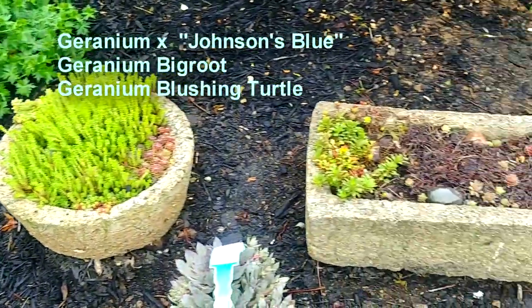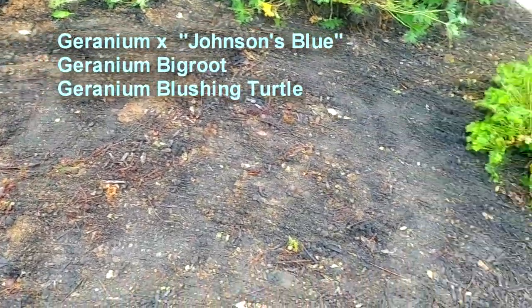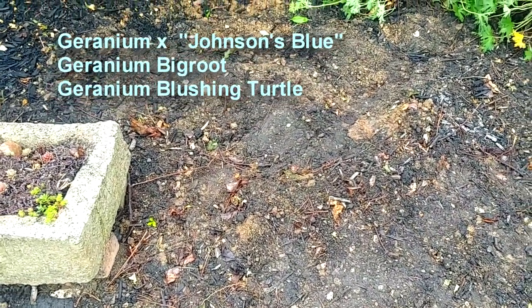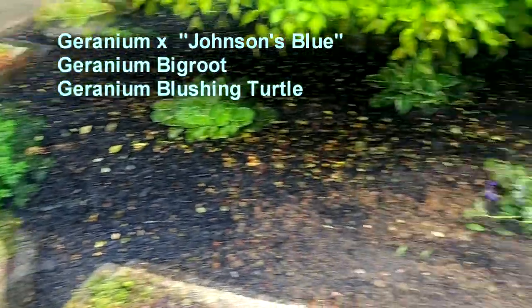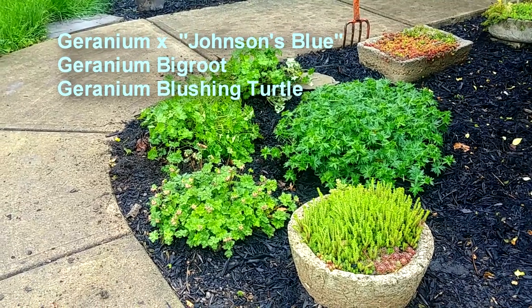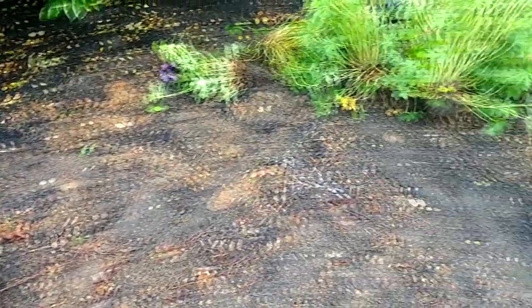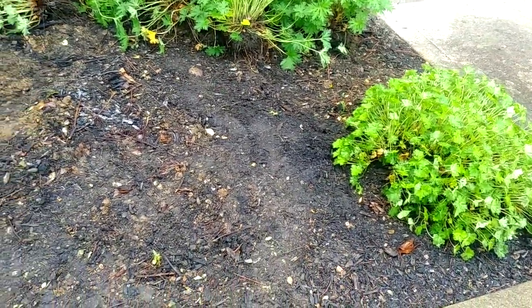I'll put the hyper tufa trough here edging the sidewalk. I've got two more: I'm going to put my crevice hyper tufa in this area and another round one over there. Around the downspout I'm going to plant the Johnson Blue — I moved it away from this inner circle because it was a little taller than the other plants. I like these low-growing big root geraniums better. I'll put all the plant names in the top corner so you can see them. The big root here out front will spread and take up a lot of space, spreading along the mulch sidewalk edge to hold in the soil.